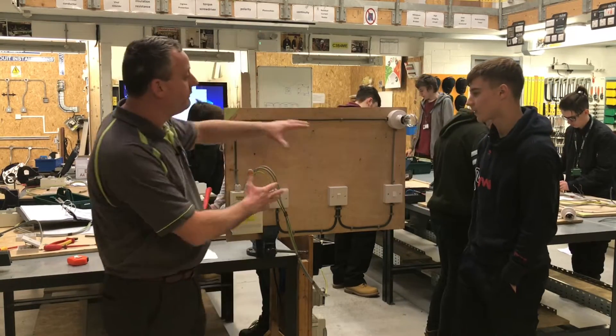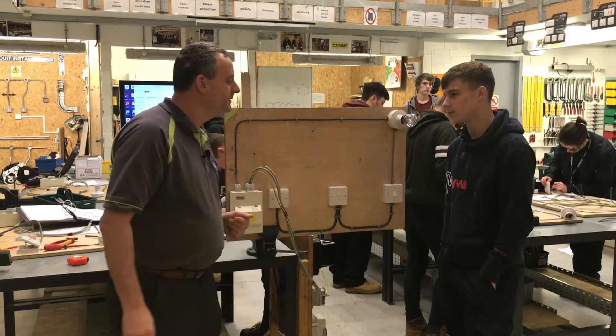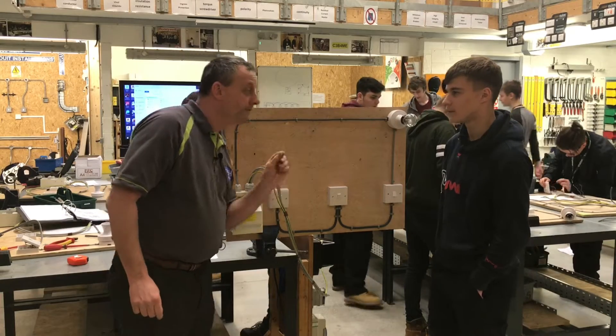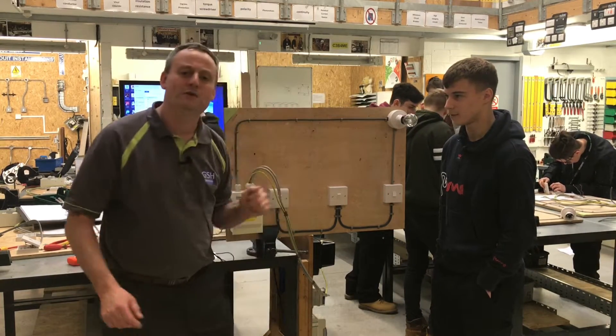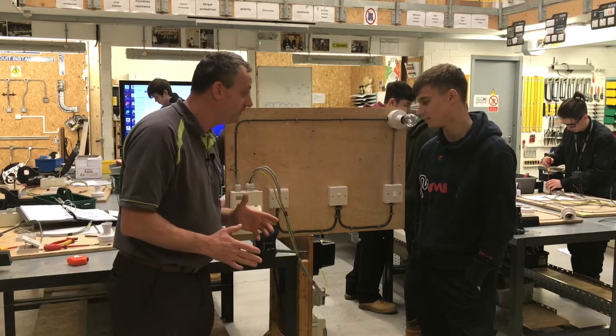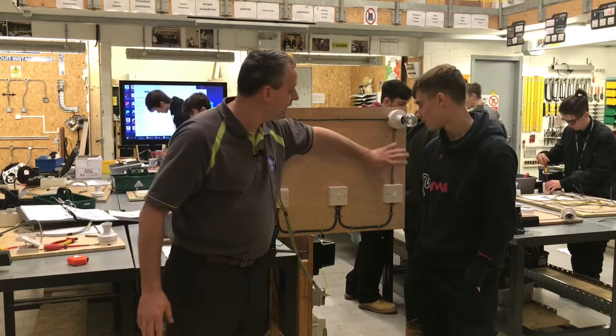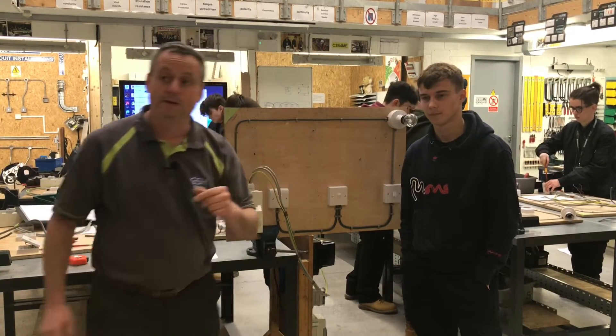We've got our lamp in circuit and we're going to go live with this circuit, but we don't actually physically do any live test using an instrument. What type of test do we do when we go live? A functional test. Do you remember what size cable we wired the circuit in? One millimetre squared. We did use one millimetre squared cable. So we're going to liven this job up now.